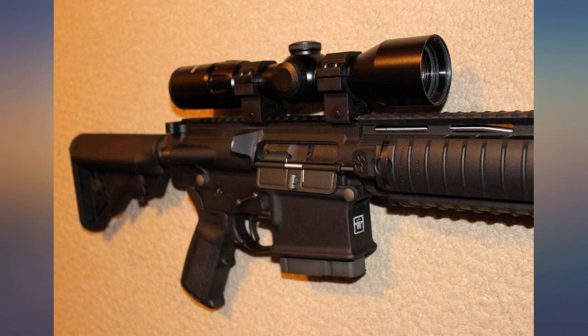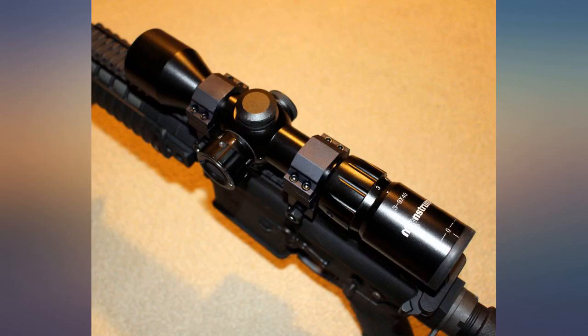Love this scope. Got it for my Mini 14. Clear glass, great reticle, and not super heavy.